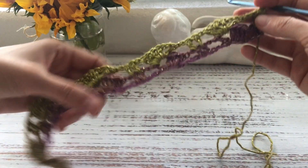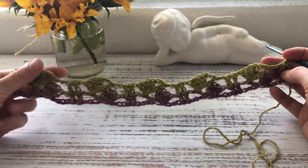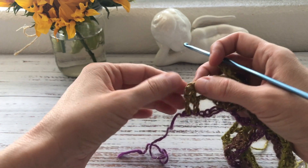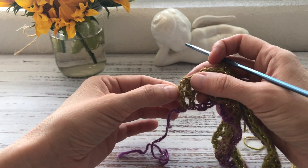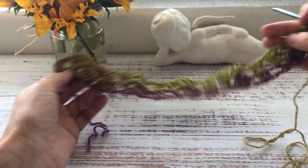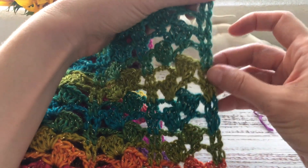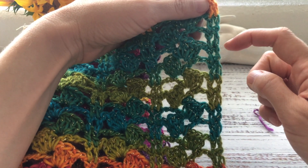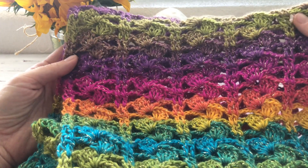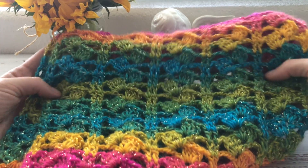The next row is exactly the same as row two — this is the one-row repeat. Again at the end, try making that last double crochet into the middle chain instead of the top chain for a straighter edge. You can see how straight this edge is — working into the top chain would give a slightly more scalloped look. I hope you enjoyed this tutorial and perhaps you'll make the scarf for yourself, a friend, or a family member!